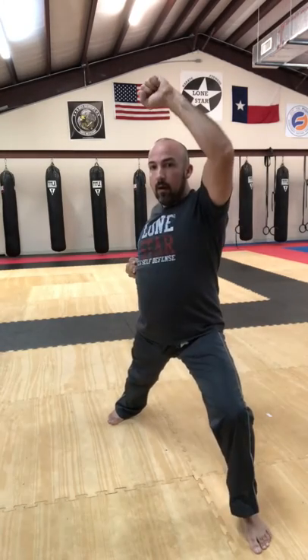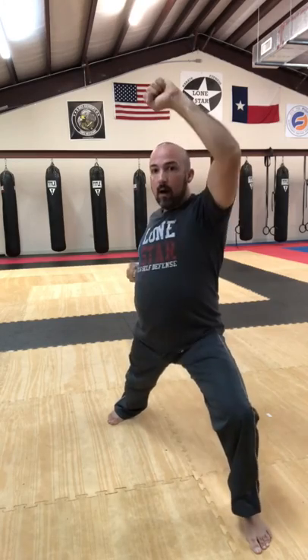Once you get to ten, turn back around — other foot — get deep, bent knee, back leg straight. We're gonna practice our high blocks: high block, high block, high block. Do that ten times. Once you're done with ten, get back in that other stance and do ten there as well.